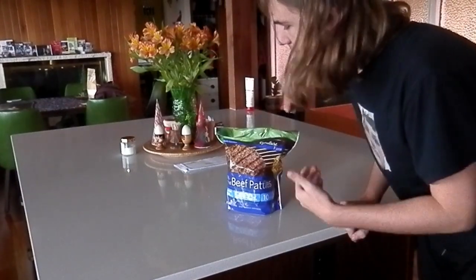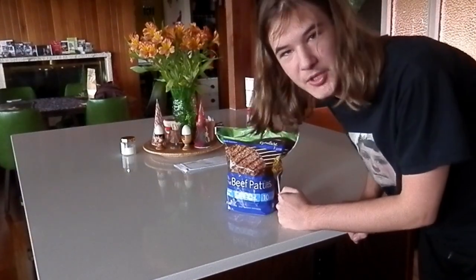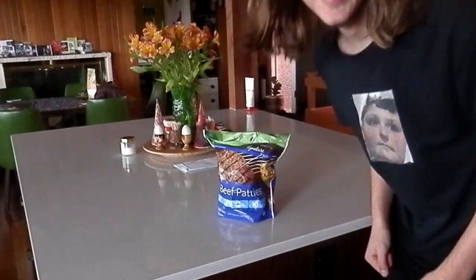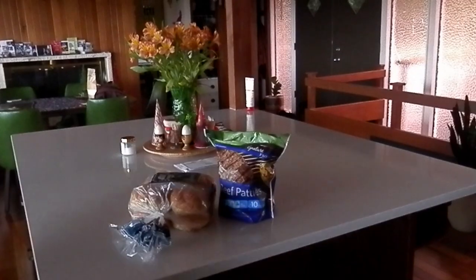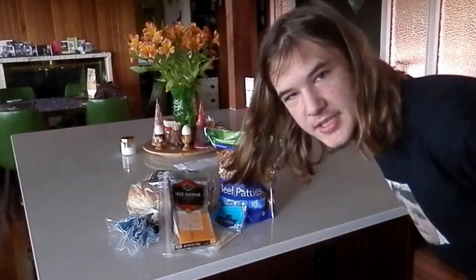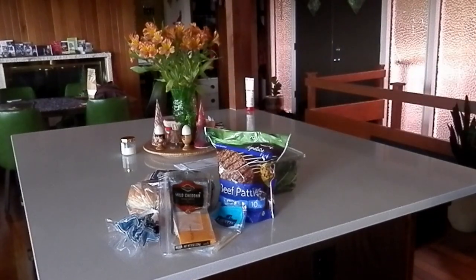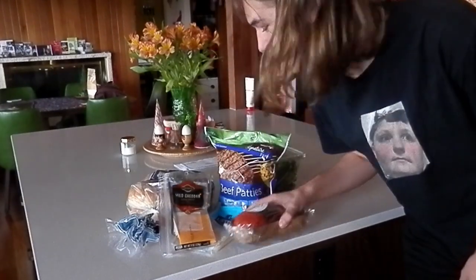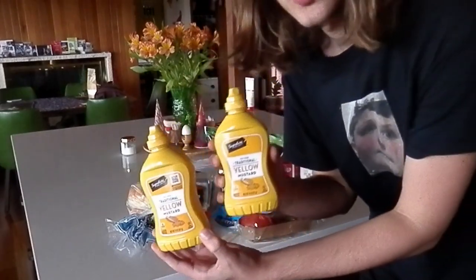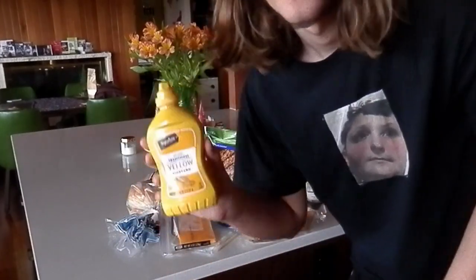Good old fashioned burger. Cannot go wrong with a beef patty. Let's get these ingredients. Buns. Cheese. Lettuce. Gotta stay healthy. Tomato. Ketchup — this jar is messed up. Mayonnaise. Which one do we choose? You already know. This one.